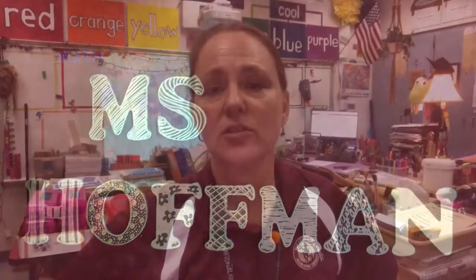Good morning middle school! Let's start week 2. Our art lesson today for 8th grade is something I call photo finishers.